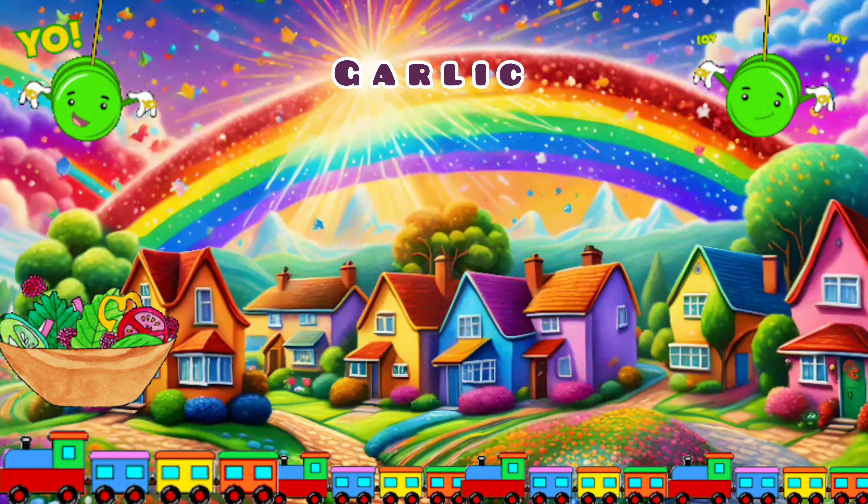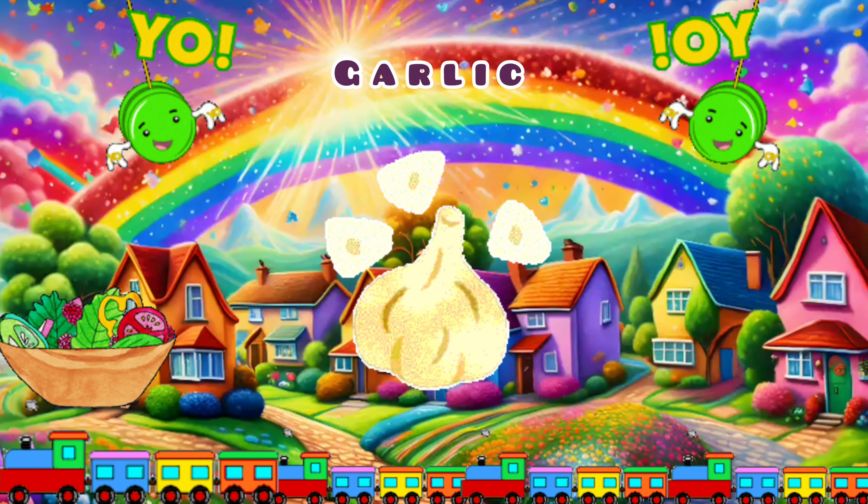Spinach. Corn. Garlic. Eggplant. Pepper. Turnip. Yum!